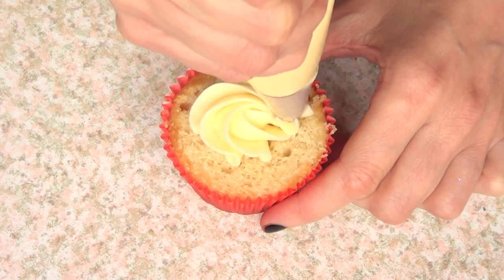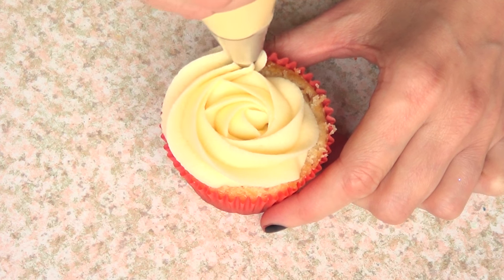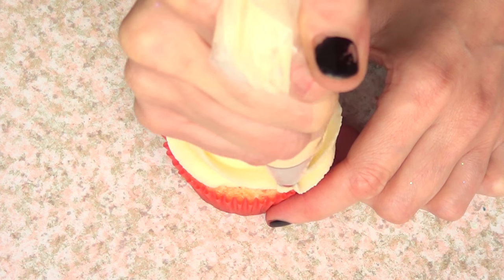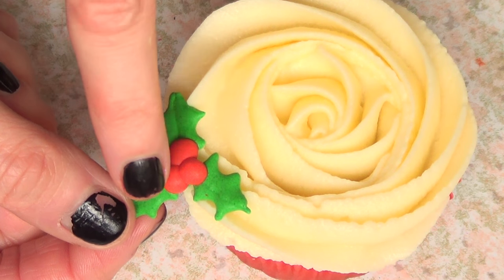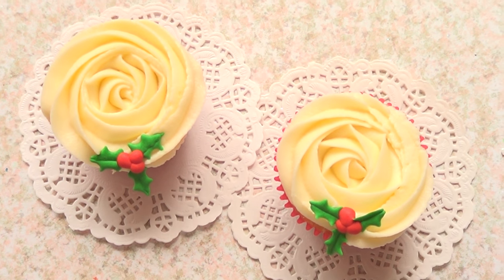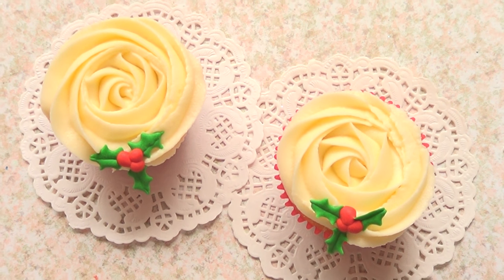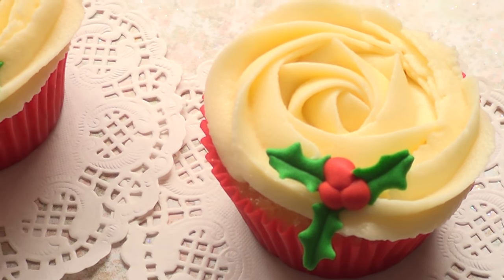I'm going to be using some really delicious buttercream frosting — I do have the recipe, it's super easy to make. I'm taking a Wilton 1M tip and piping a rose on there, and once that's done I'm just going to be placing my mistletoe on the part that I want. That's pretty much it!